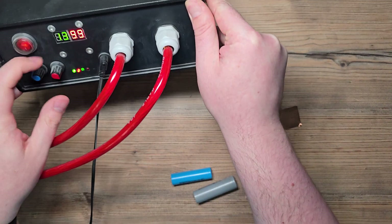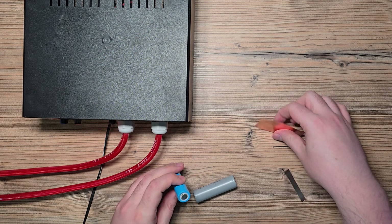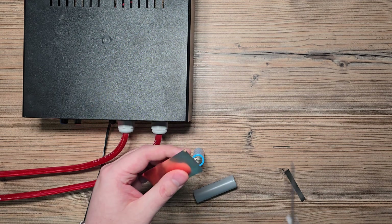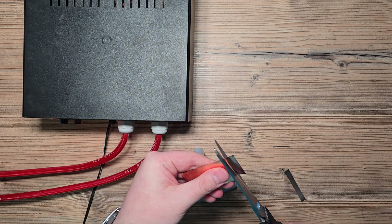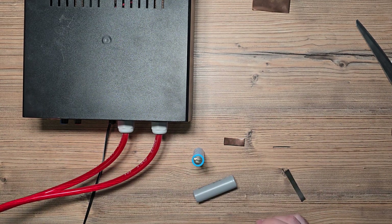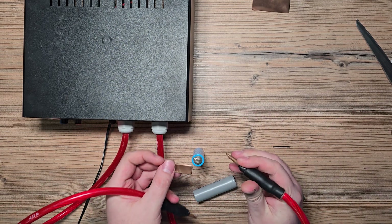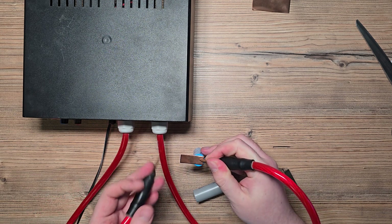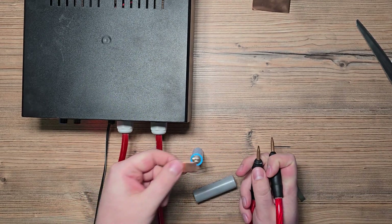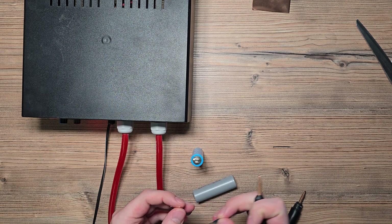But there is no way to spot weld copper with a standard machine — let's try it out. I'll turn it on at power level 13, which normally burns out my nickel strips. I'll cut a copper strip to about the same size and try to spot weld it.